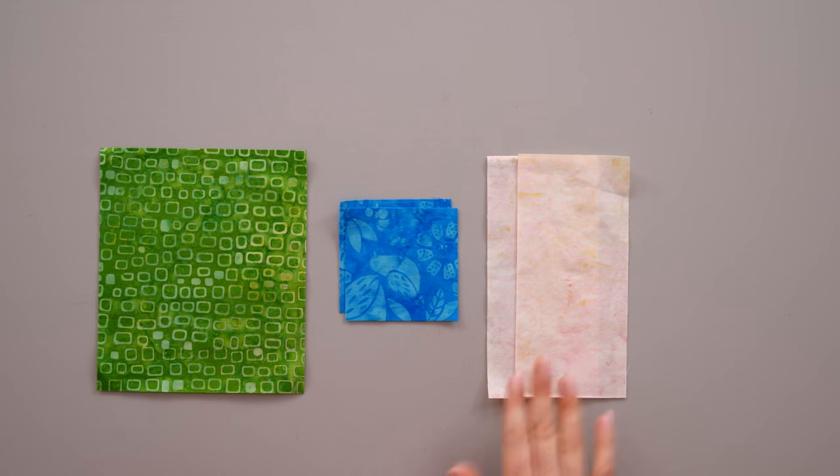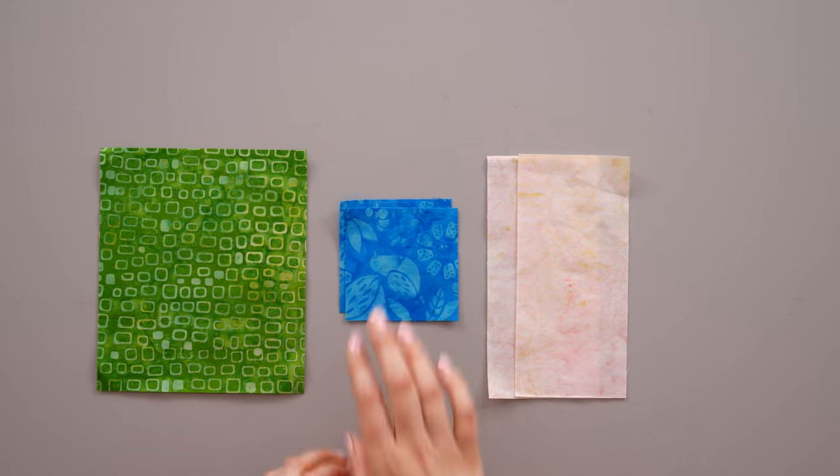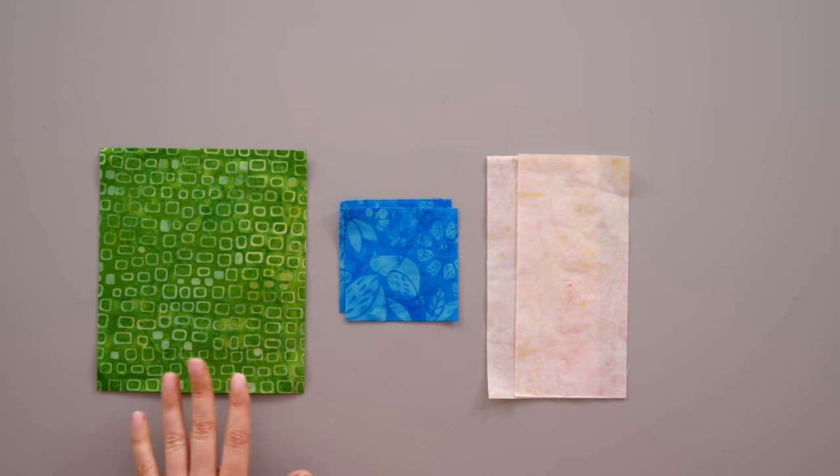To make your Triangle Pizzazz units, once you've decided whether you're going to make an A or a B unit, you'll need to consult the chart in the technique sheet and cut two background rectangles, two small squares, and one large rectangle. When you go through the construction process you're going to make two units at the same time and they will be exactly the same.